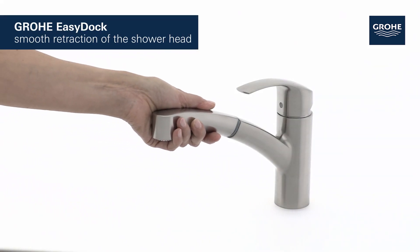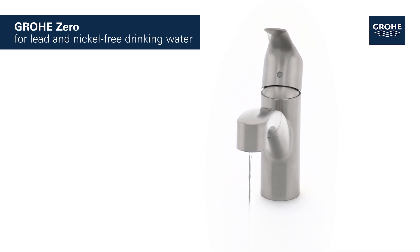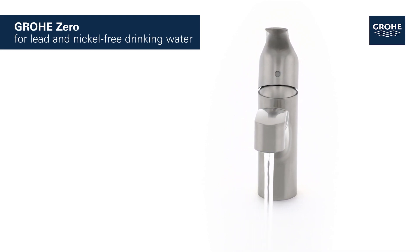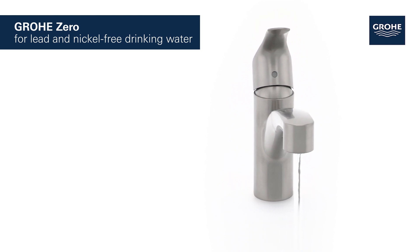With the Grohe EZ-Doc system, the shower head retracts smoothly into the spout. Thanks to Grohe Zero, the water is healthy and delicious to drink because it's completely free of lead and nickel.